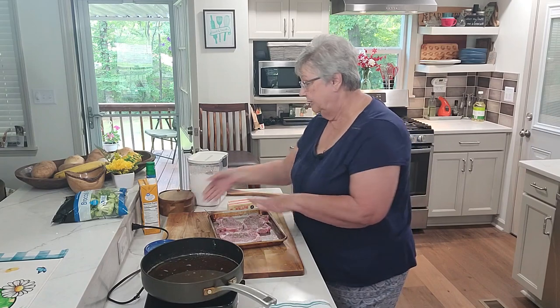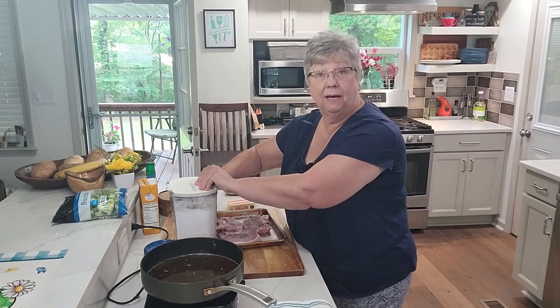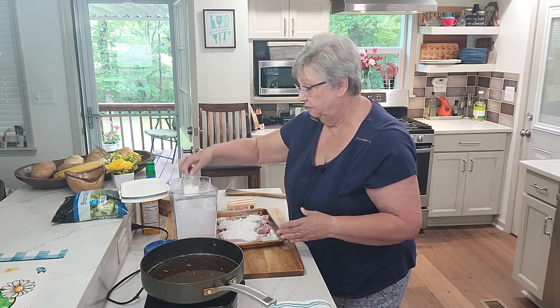I've got my oil heating up in my pan, so I'm going to get some flour on these and give them a good coating of flour.